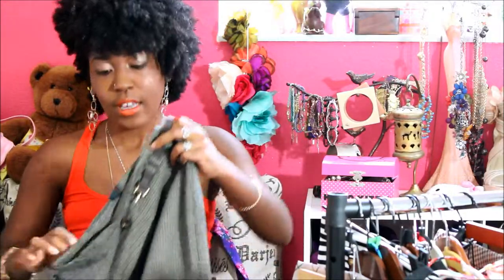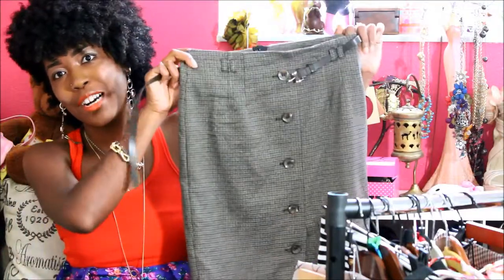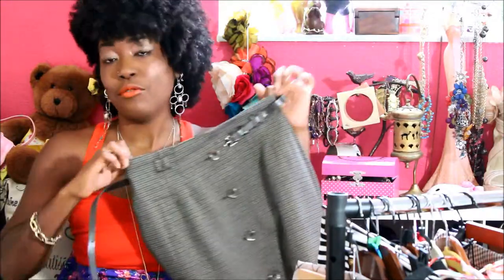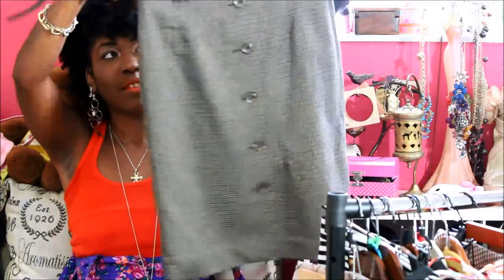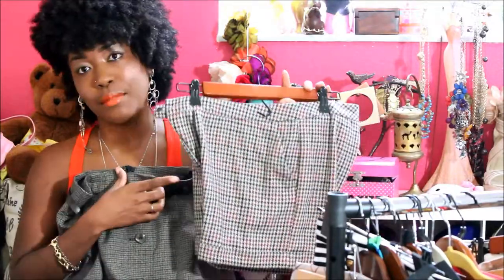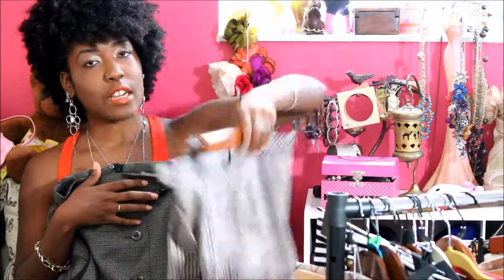This skirt I got from H&M probably three years ago, and they bring it back every year when fall comes — it's in their catalog and their stores. It has a really great plaid print and you can dress it up for work or dress it down for a chic casual look. I also pulled these wool shorts; I only got to wear them once last year, so they're definitely worth revisiting.